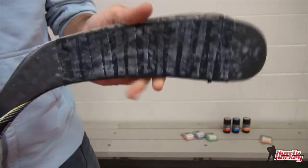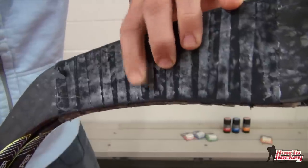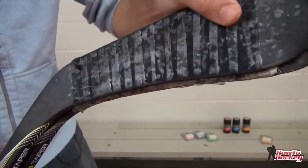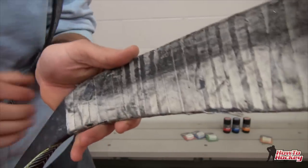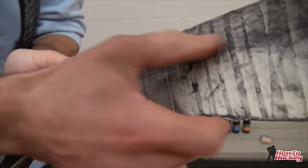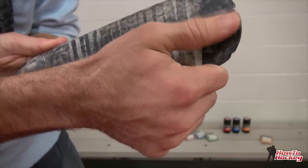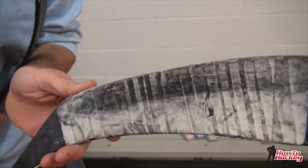Let's take a look at my hockey sticks and see how this stuff has held up. This one I've used for a few games — you can still see there's lots of wax on there, it hasn't flaked off and it's really set in. It seems like after a few games it actually sticks more to the tape than when you first put it on. This other one I've used for about five or six games and there's still wax on there. You can see where all the stickhandling and shooting has happened because it's turning black, but there's still wax in there and even on the toe. It's still holding up nicely.